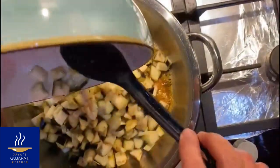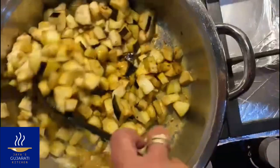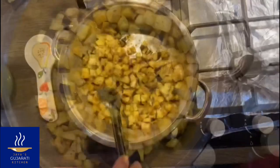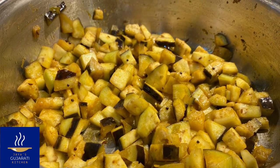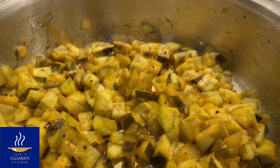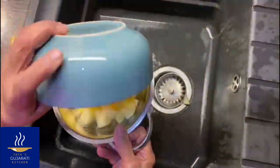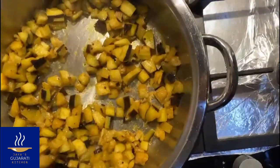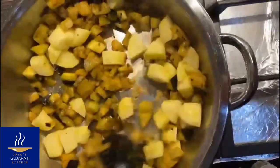Mix well, cover the pot, and cook on medium heat for about 10 minutes. Drain the potatoes and mix in with the aubergines. Cover the pot and cook on slow heat for about 10 minutes.